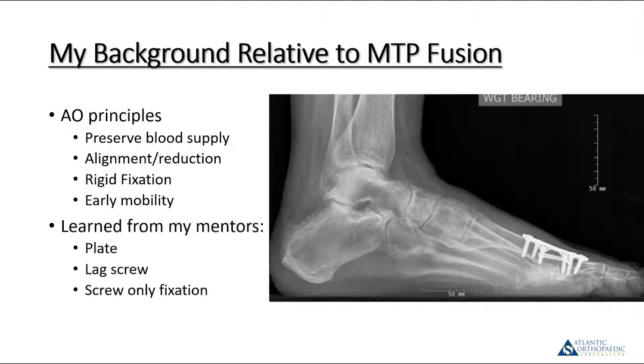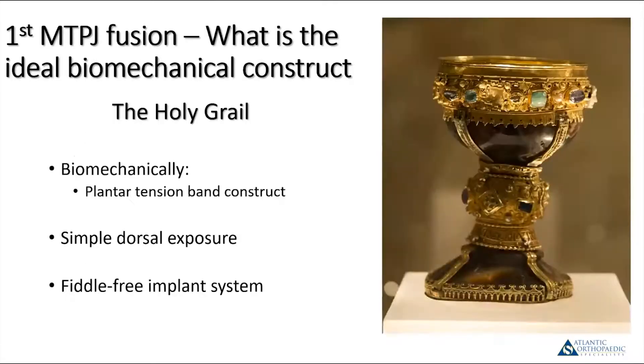Whenever you're talking about fusion, we follow the basic AO principles — the same principles we use for fracture fixation. You want to minimize dissection and preserve blood supply. The goal is to obtain anatomic reduction and alignment, and fixate the fusion with rigid fixation, which allows for a higher rate of fusion and early mobilization. I've done everything from crossed solid screws, plates and lag screws, and just plates. Some doctors were still using simple K-wires for this, though not something I've seen in a real long time.